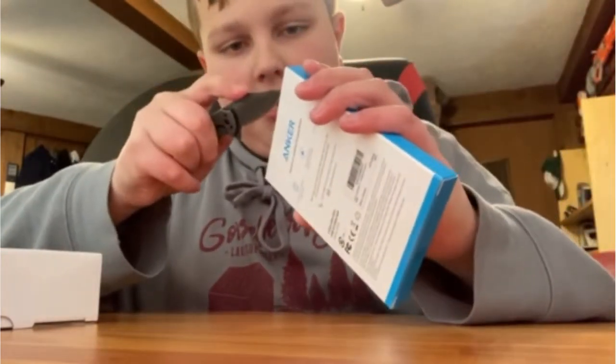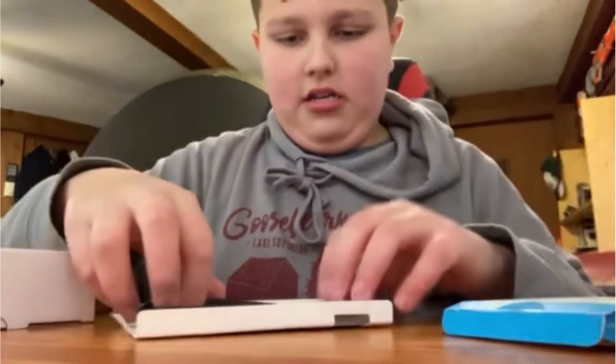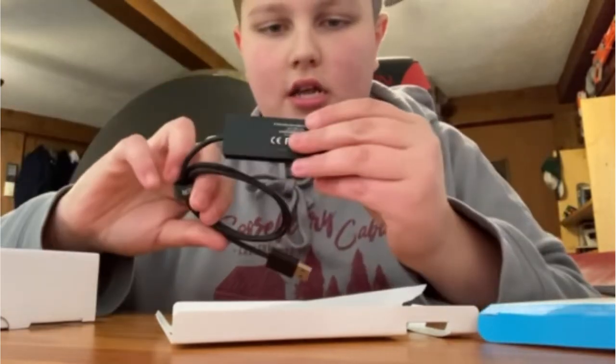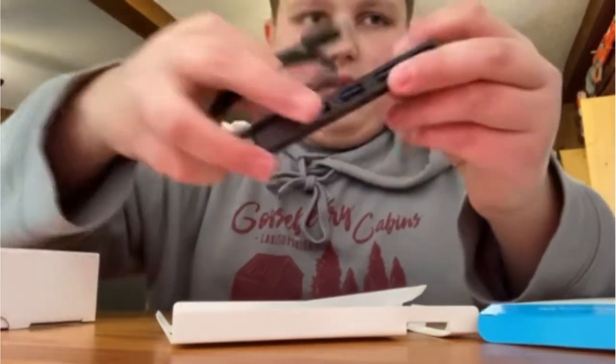Another thing I got is this Anker USB hub. The PS5 only has three USB ports, so this adds four more USB ports and comes with about a two foot USB cable.